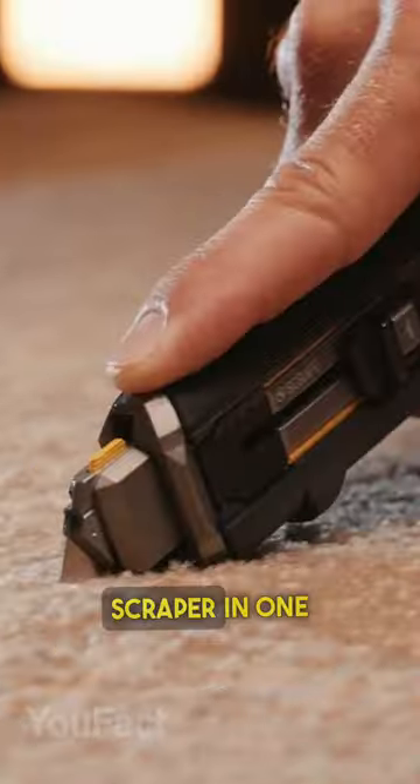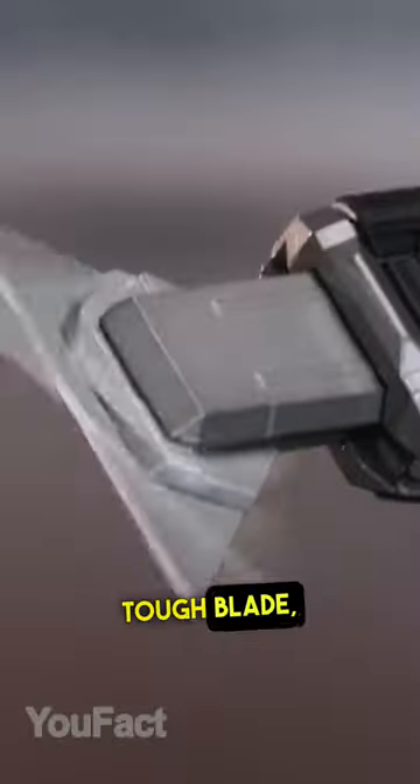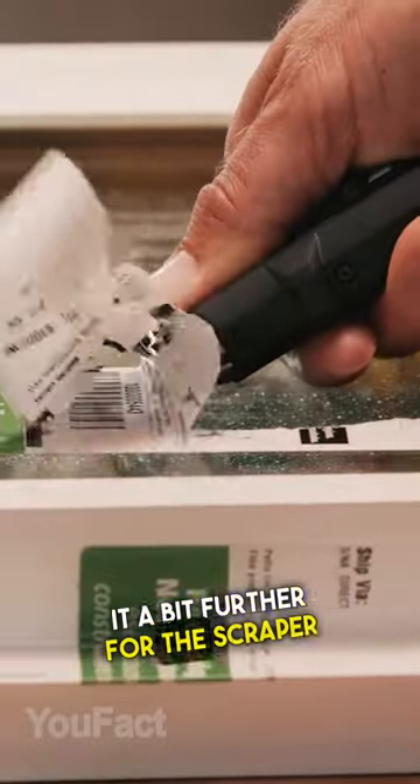This is a knife and a handy scraper in one gadget. Use the slider to open the tough blade and then push it a bit further for the scraper mode.